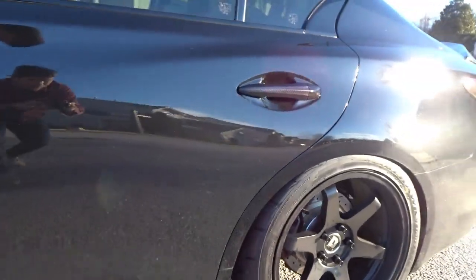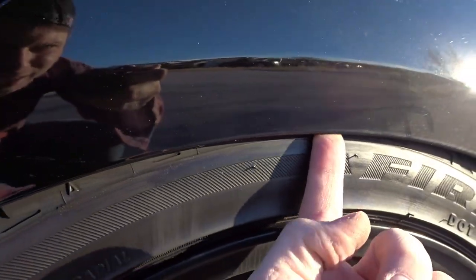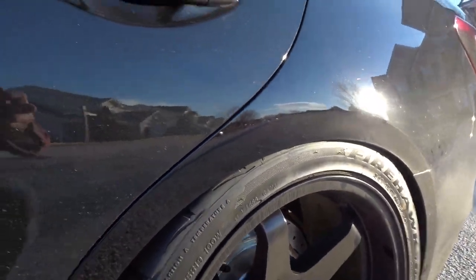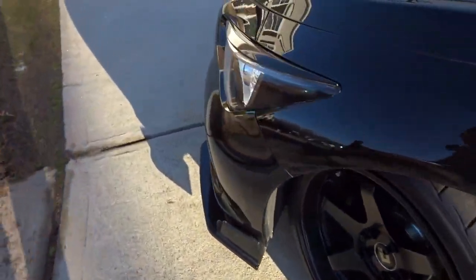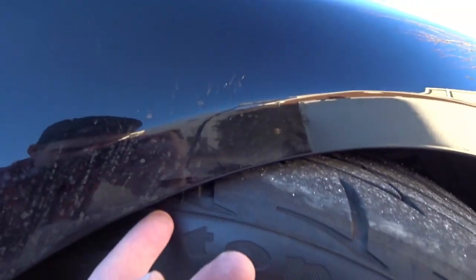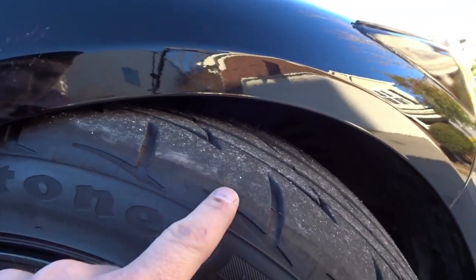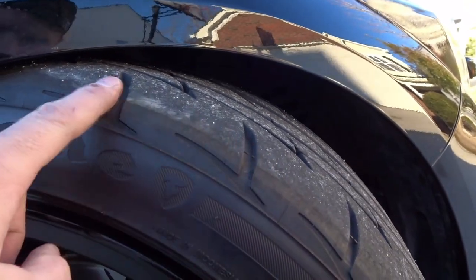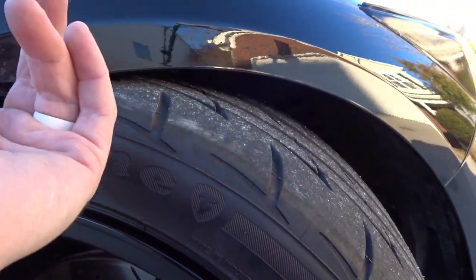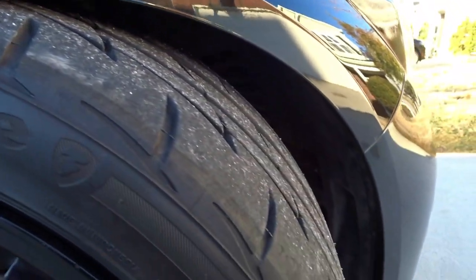Trying some flex here — that is tight. Not touching, but definitely tight and tucked. Front at full lock — not touching, but definitely tight. It looks like we did rub a little at some point. Just going around the block, it might be a little too low.